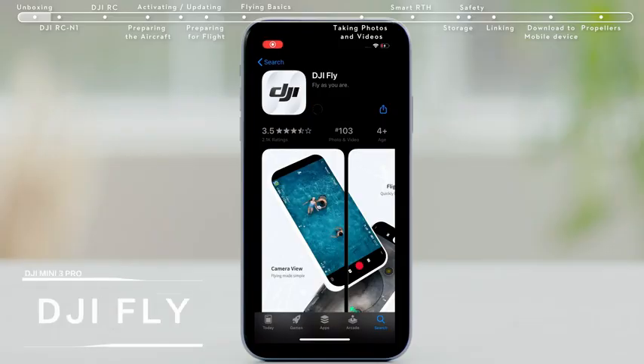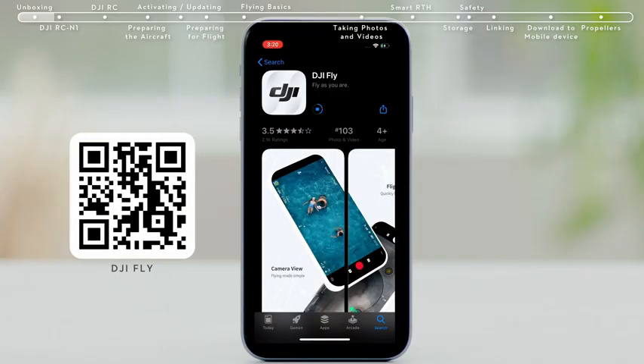Downloading the App: you can scan the QR code on the official DJI website or on the package to download and install the DJI Fly app.